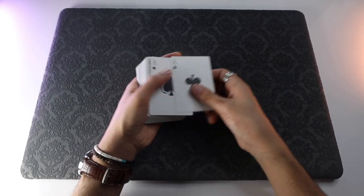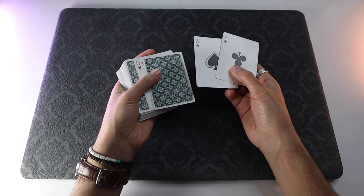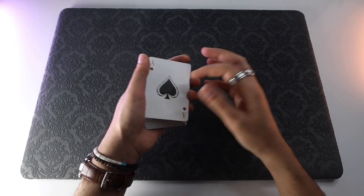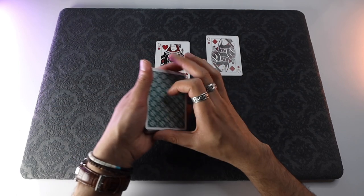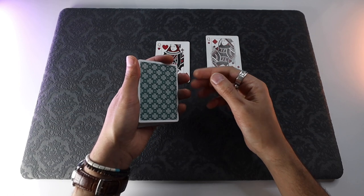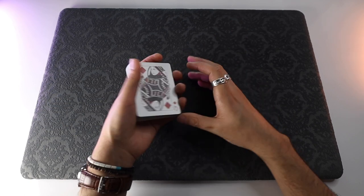Pro tip number one: once you're done doing the double color change, you're in the perfect position to do it again — you now have that queen reversed fourth from the top. Just show the aces cleanly and then move in and do the exact same thing again. Sometimes in magic it's nice to take things back to where they began. Another idea: do the easy method with the triple turnover first, then change the cards back using the more visual paintbrush change.